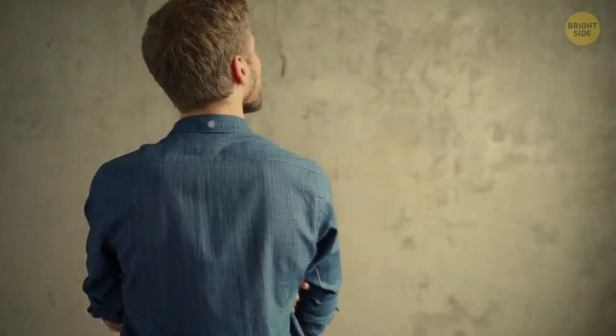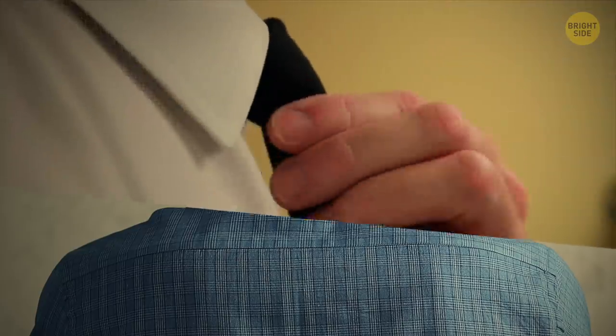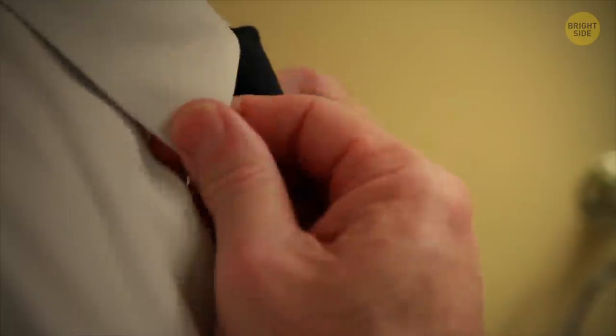The button on the back of a shirt collar is there to hold a tie in place, although with skinny ties being popular nowadays, it's become mostly decorative.